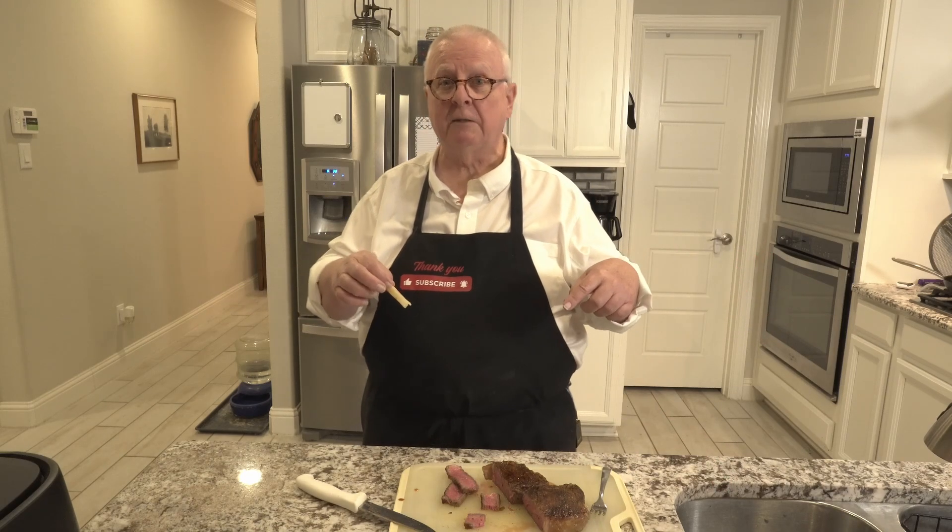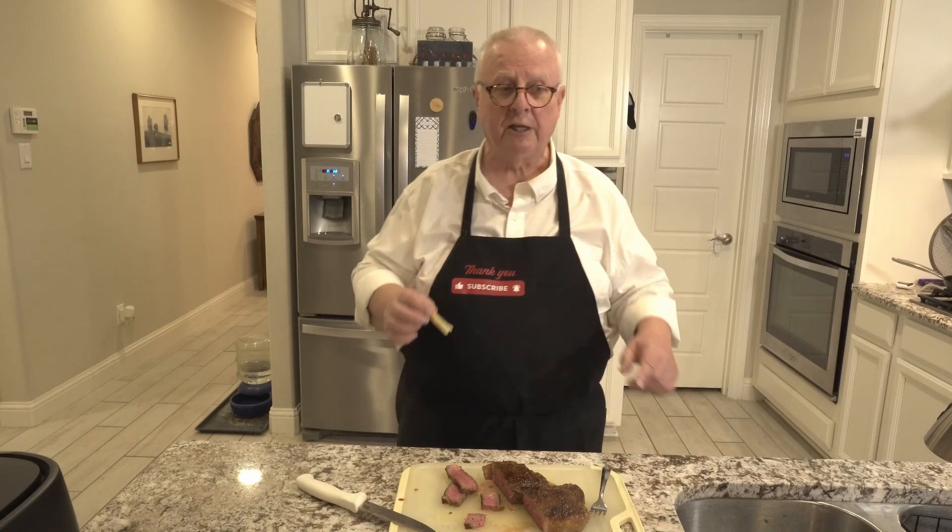If you enjoyed the video, give us a like. Consider a subscription, and I will catch you all the next time. Bye-bye.